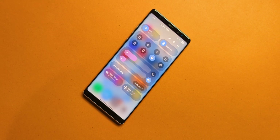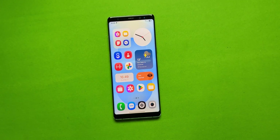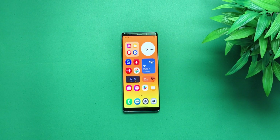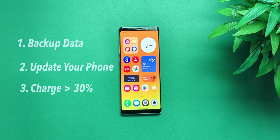Let's slow down the pace a bit and get to the installation. First, backup everything — your data will be wiped. Update your device to the latest available software version, and make sure your phone is charged to at least 30%.